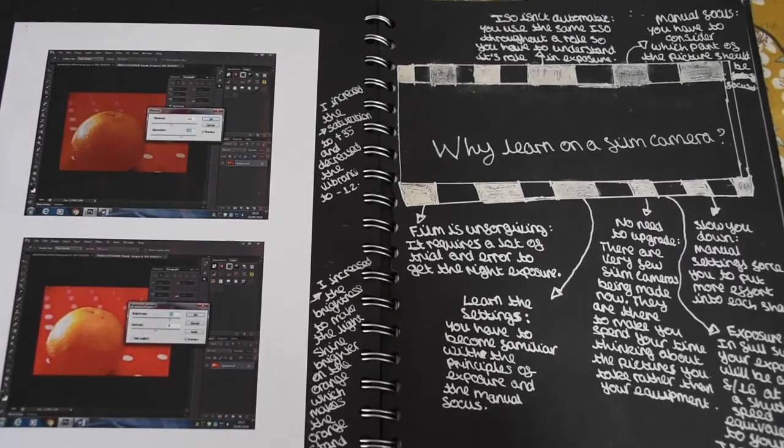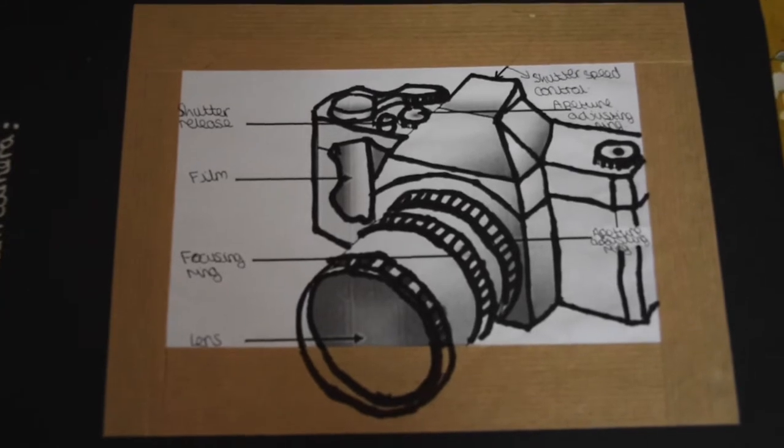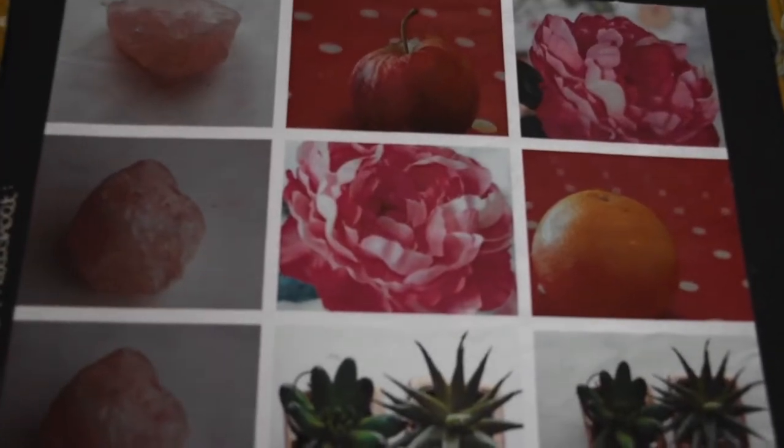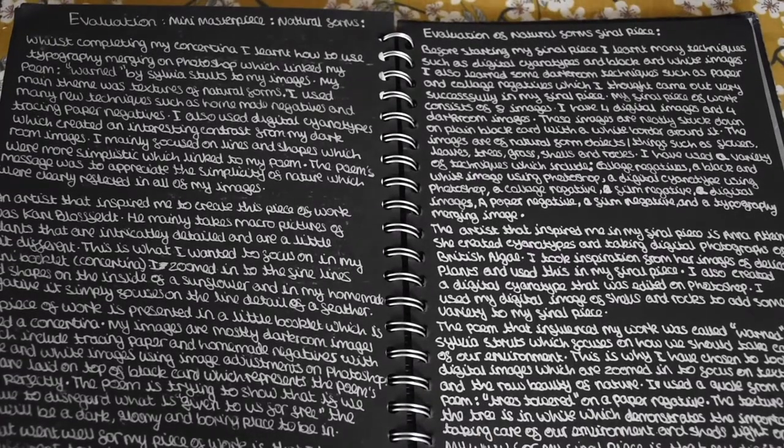I did a few edits on Photoshop, we looked at film cameras and labelled the film camera because we were beginners. I then did some more photoshoots on my camera and the school's camera, and I did a massive evaluation of the final piece.